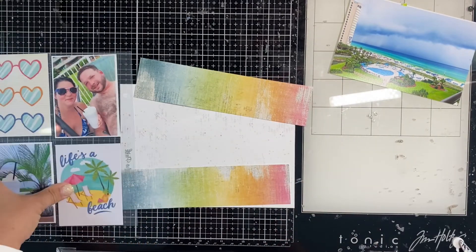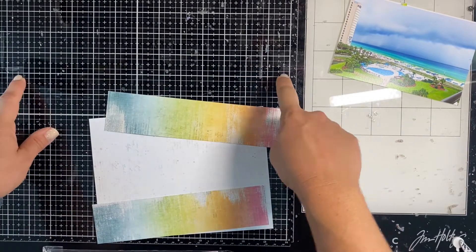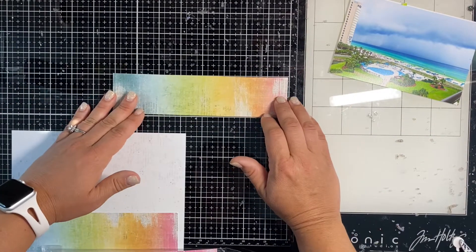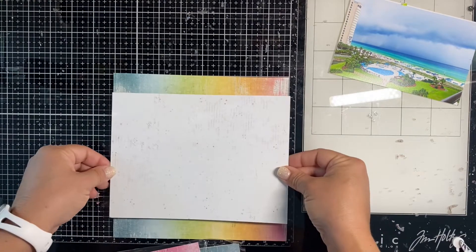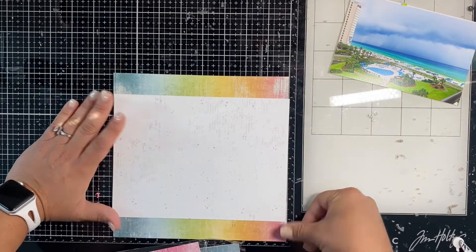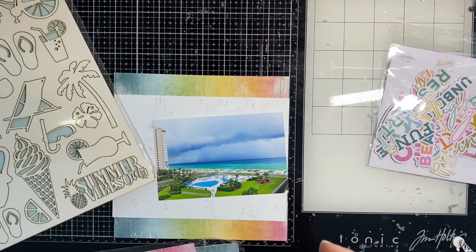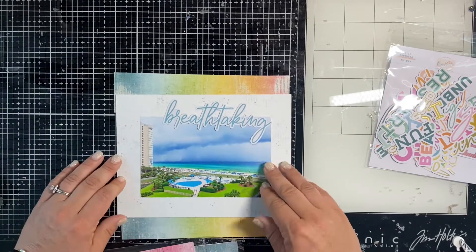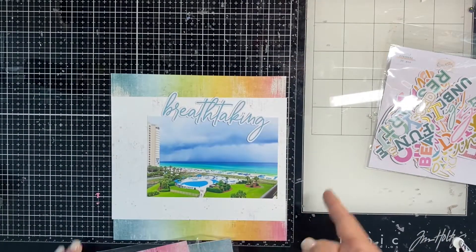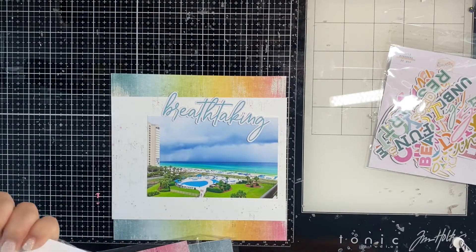I'm cutting two strips of the rainbow paper to put at the top and bottom of this cute distressed six-by-eight paper. I'm using the guides on my Tim Holtz glass mat — I'm not going to stick it down just yet, but you can see how much it's going to show. It fits perfectly for this large photo, and I'm going to use one of these die cuts from Pink Fresh Studio as the title — it's going to overlap in the sky area since I have a lot of sky showing. It's a photo of the resort where we stayed.